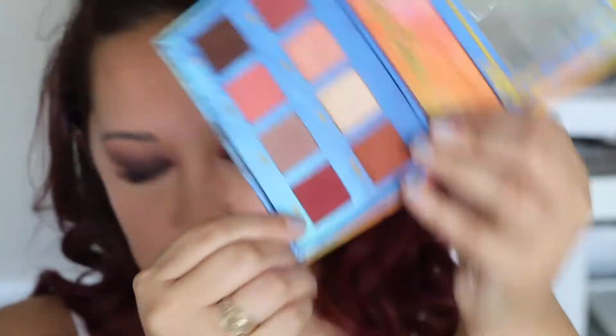So this color wasn't red enough for me, so I went in with a red from the Venus palette from Lime Crime and just placed that on top. Cherry Cola is gorgeous — I just wanted something a little redder. Any red will do; that was just the one I had next to me. And like always, just keep on blending — blend basically until your hands fall off.